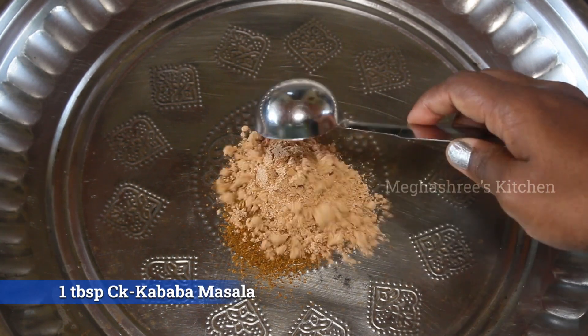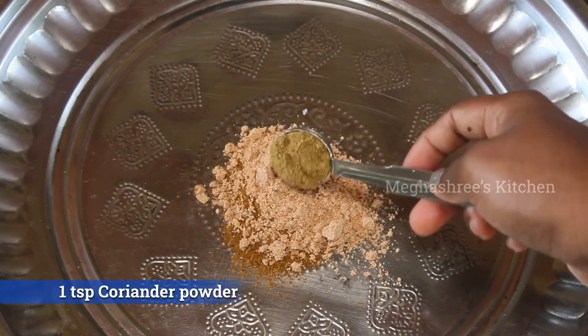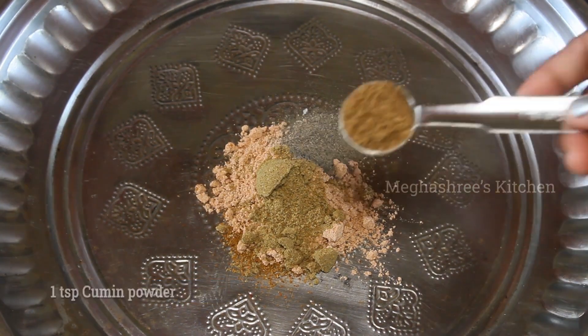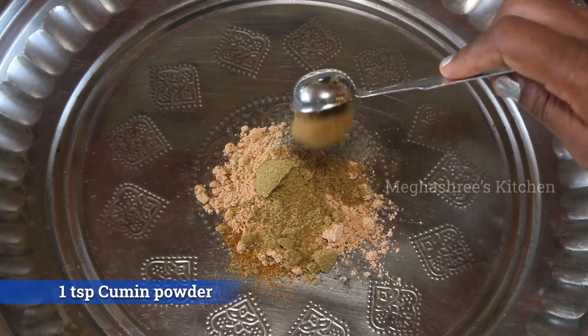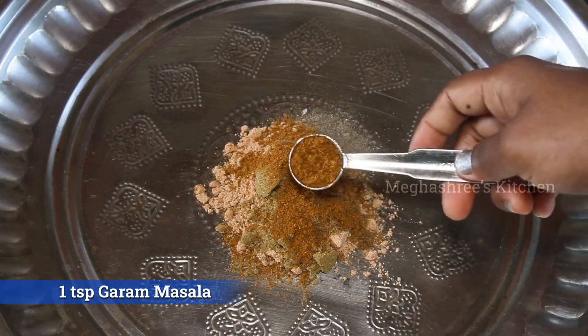1 tablespoon of kebab, 1 teaspoon of parsley, 1 teaspoon pepper, 1 teaspoon salt.